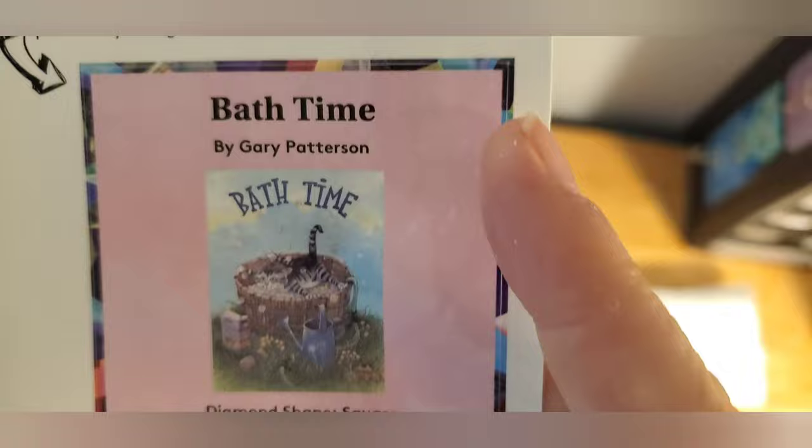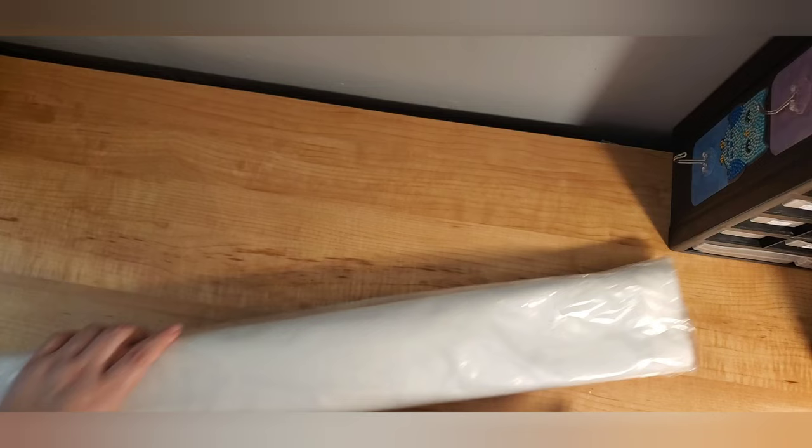I used to get Gary Patterson's calendars all the time because, you know, I love the kitty cats. And they're always up to no good, those cats and the mouse, because there's always a mouse in his paintings.